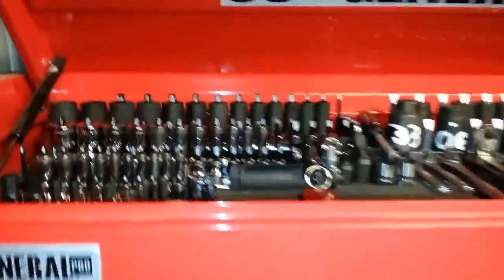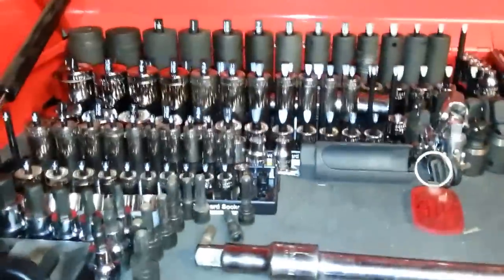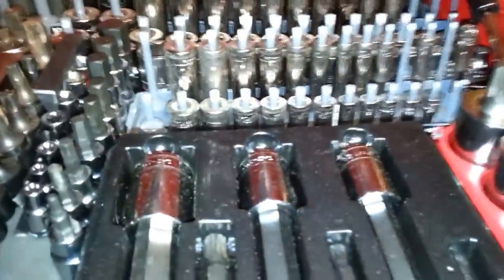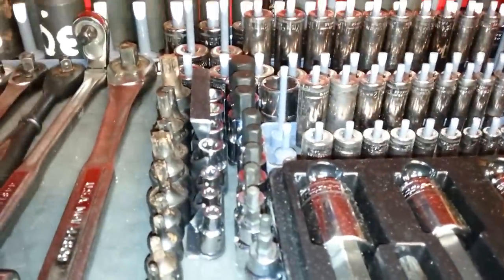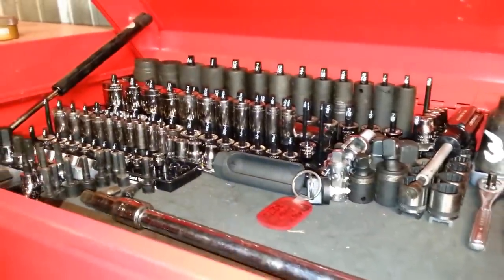You can hang coats or shirts or whatever on that tubing. The top holds a lot — it's where I keep all my sockets. This side is all my standard, then my metric. Up here is all the sockets, triple squares, torx, and my ratchets.